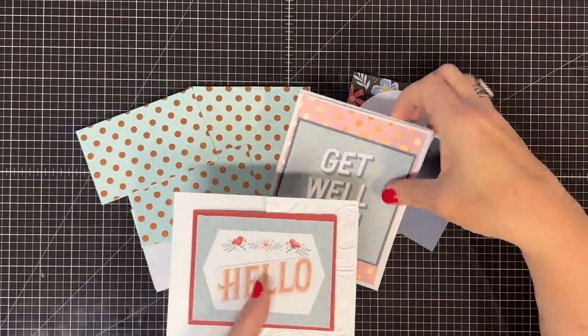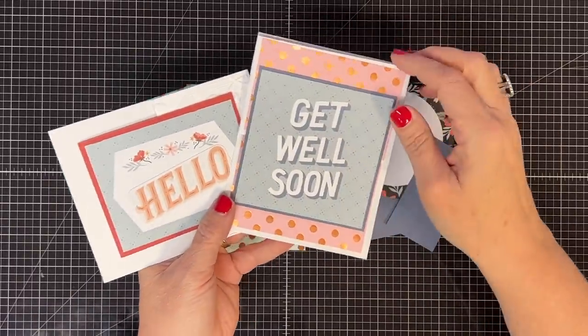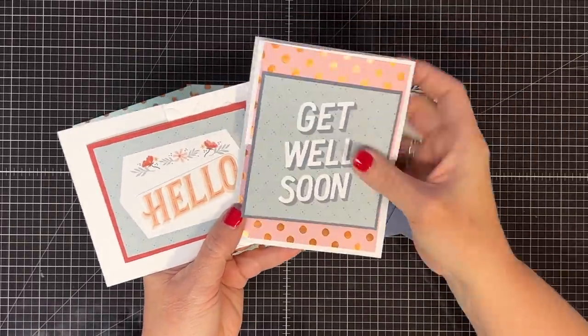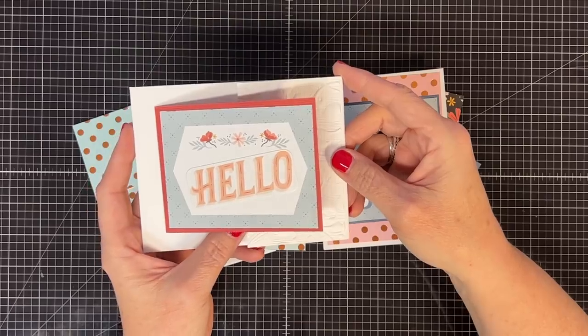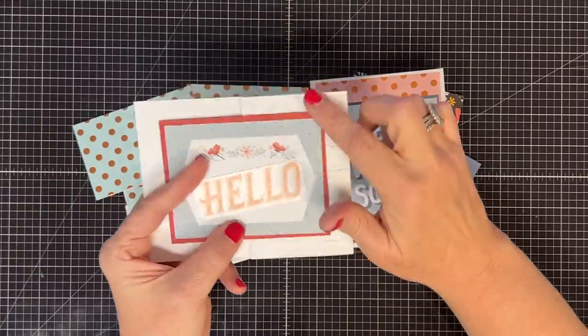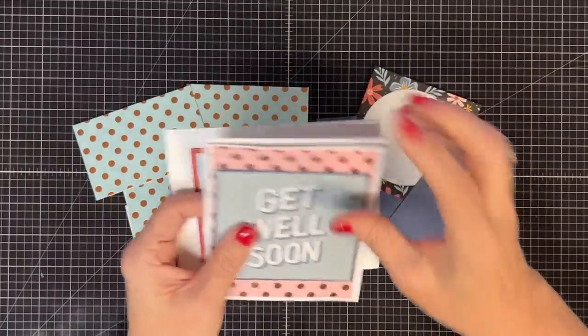We left off finishing these cards from part one. This was the stand-up easel card — we finished that one — and we finished this one, except I went back and did embossing on this flap. At the end of the video I'll show you those all done.